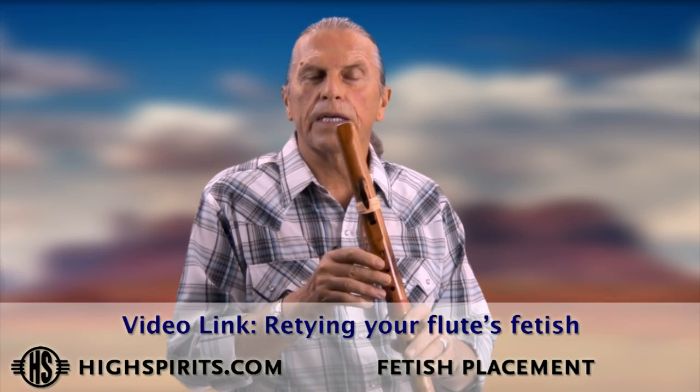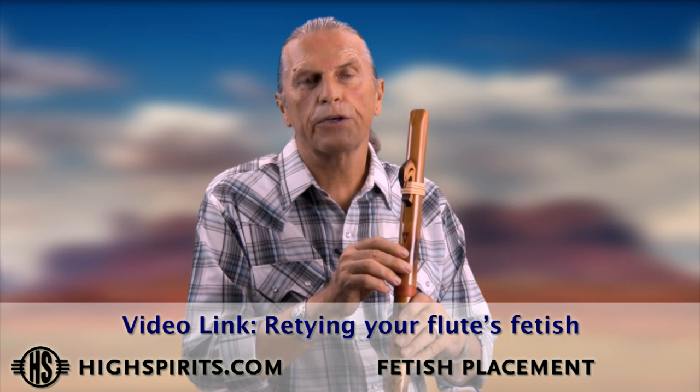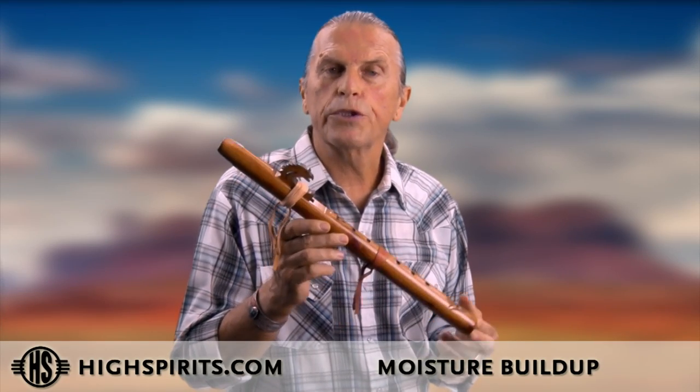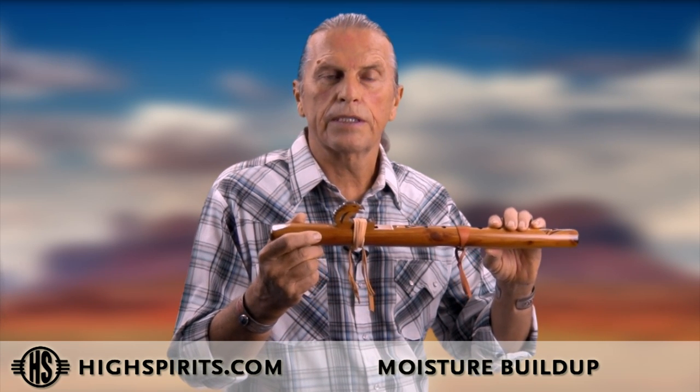We do have a video that teaches you how to untie and tie your fetish, so please do look at that because it's good to know your flute inside and out. If the flute stops playing all of a sudden, good chances are moisture buildup, especially when you're first starting to play. Your mouth muscles are not used to it, so you're going to create more saliva, and the breath condenses inside the flute creating moisture that goes underneath the fetish, clogging it so that you cannot play any longer or it disrupts the sound.